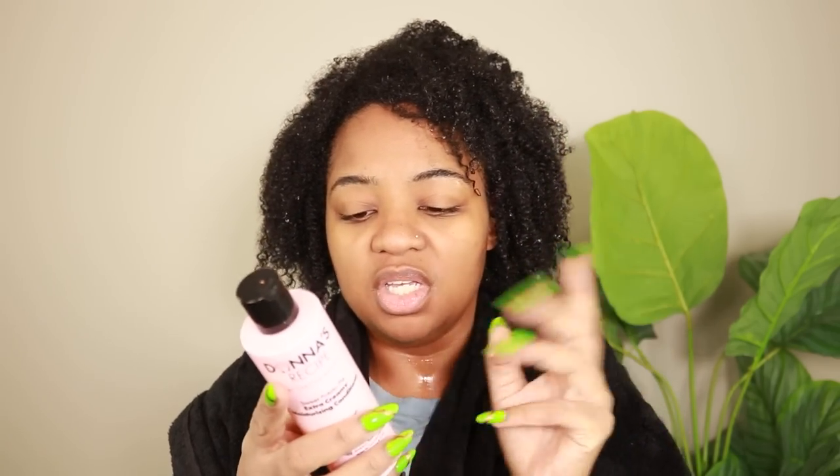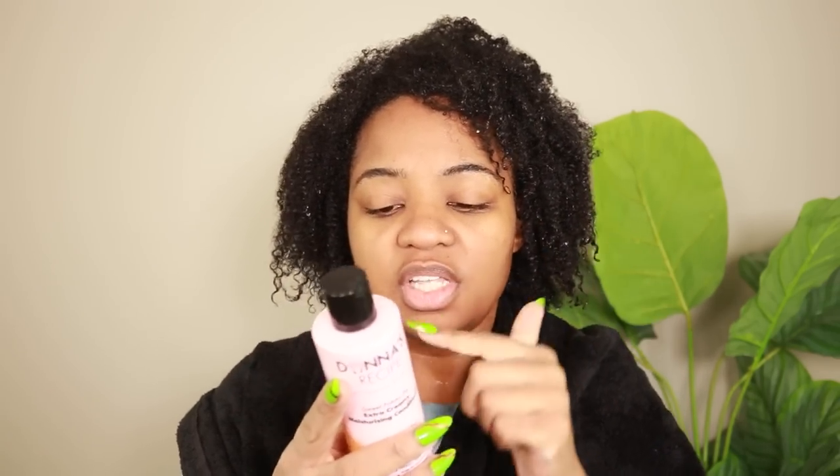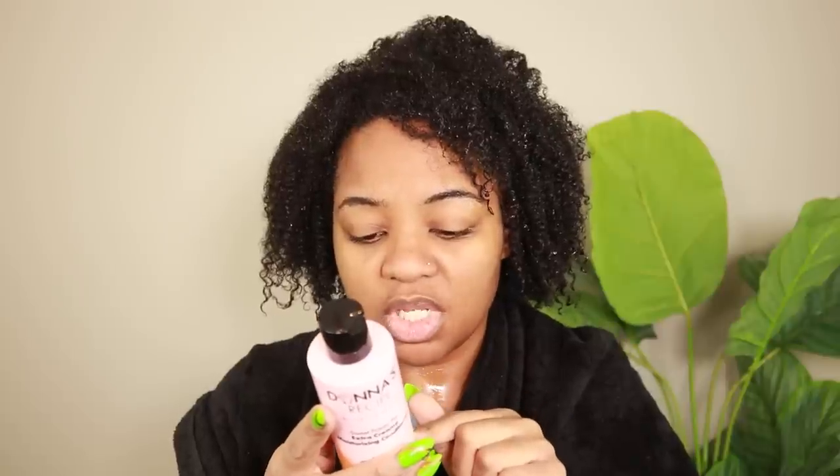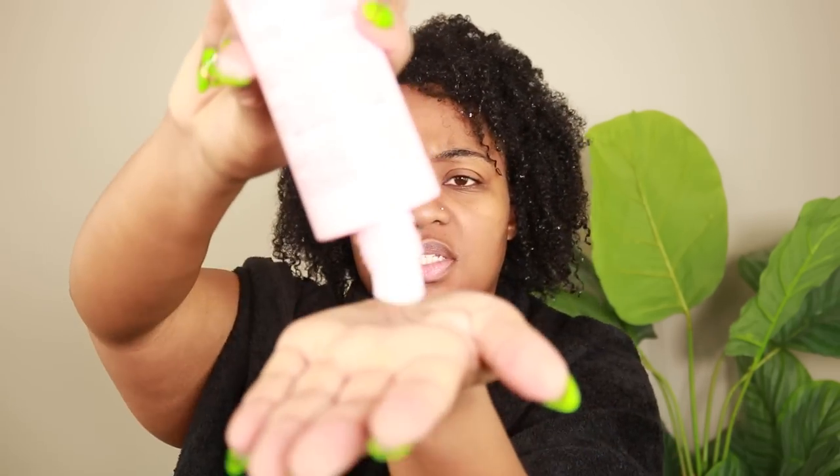It feels nice as a shampoo, but it's not quite what I was expecting when I see 'moisturizing shampoo.' Let's get into the conditioner. This is the Extra Creamy Moisturizing Conditioner — all the same stuff: vegan, no parabens, color safe, no mineral oil, petroleum-free, and no SLES. This one also has protein in it. Don't get me wrong, I'm not somebody who hates protein by far, but I look for that more in my strengthening products, not in my moisturizing products — that's just my personal preference. Let me go ahead and pop this thing open. Honey, look at it — it's thick. Yeah, we like that.